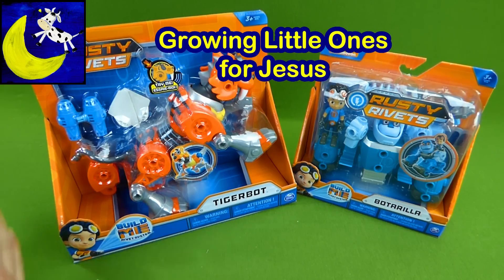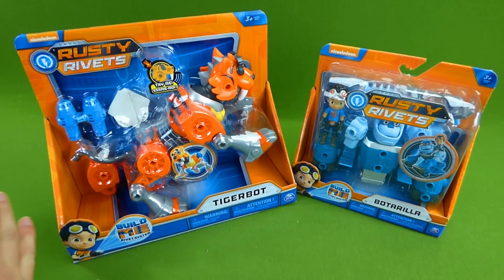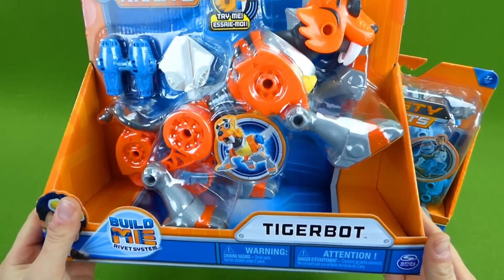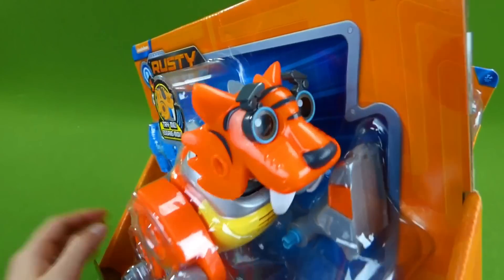Hey everybody, we have got all sorts of new Rusty Rivets toys, and these things are so awesome. We love Rusty Rivets. You remember when we put together Botasaur? Well this is Tiger Bot. Look at that — it's the Rusty Rivets Tiger Bot.